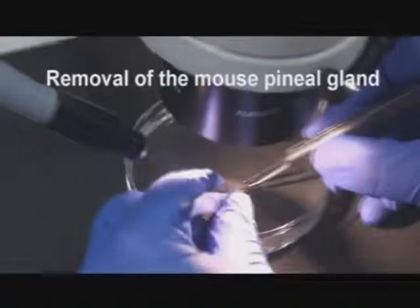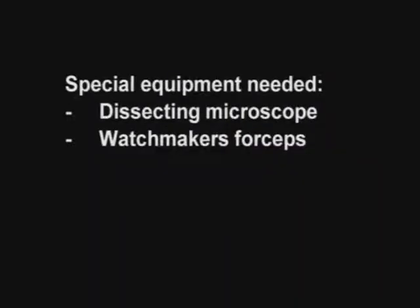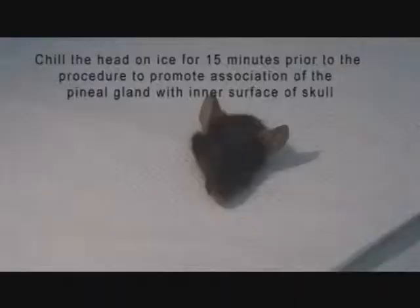This is a training film about how to remove the mouse pineal gland. As you can see here, you'll need some special equipment, which is the dissecting microscope and watchmaker's forceps.